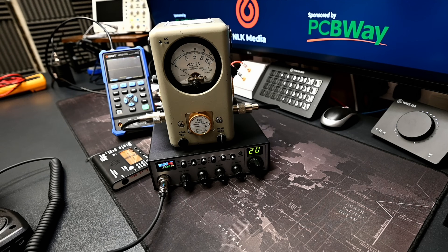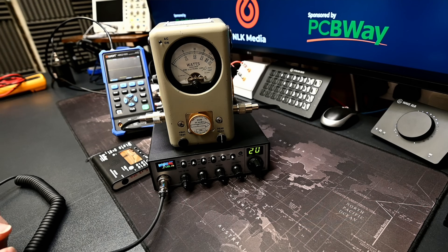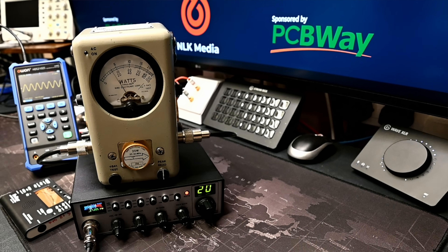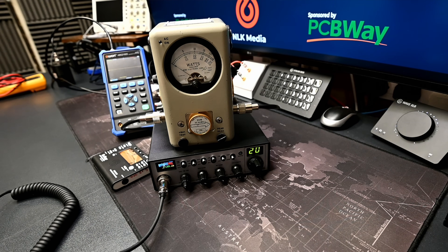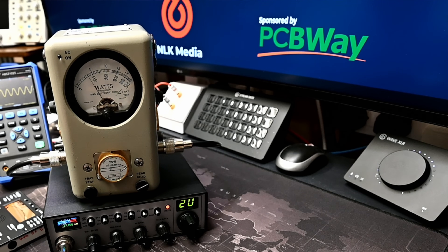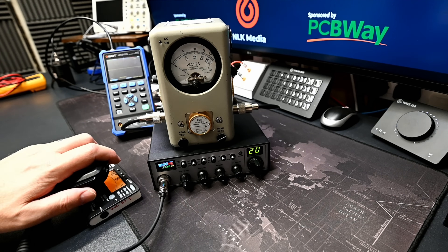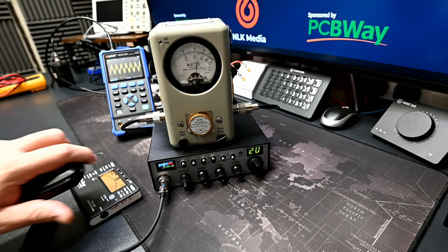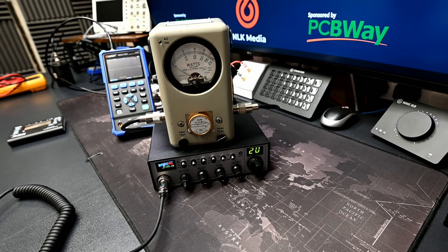Let's undertake a standard power test. In FM on channel 20 mid-band, we're getting about 3.6 watts on FM. For AM we get about 3.6 watts on carrier test, and then the tone test comes in at about 12.5 to 13 watts. Really good on AM — quite impressive. Obviously I can't do the FM UK test at this stage.